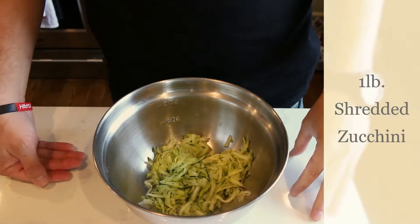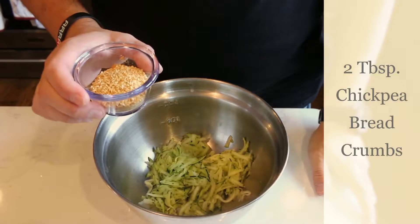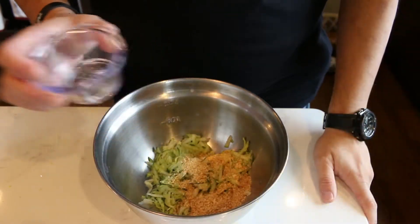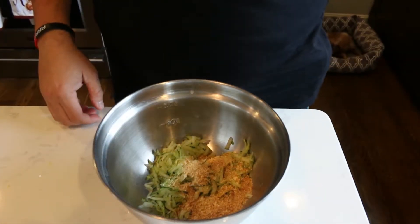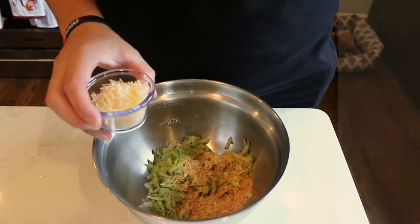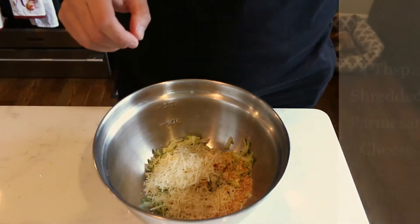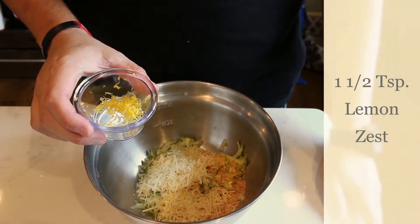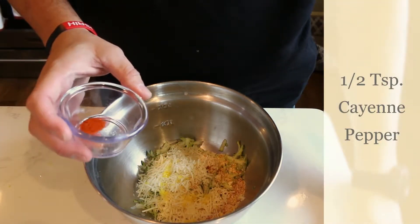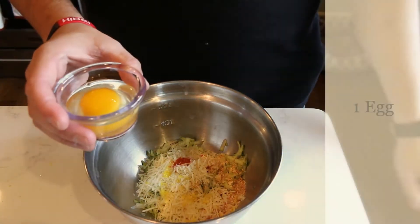To encrust our fish we're going to need: one pound of shredded zucchini; two tablespoons of chickpea crumbs — they're replacing bread crumbs, with a lot less carbs; one teaspoon of garlic; four tablespoons of Parmesan cheese; one half teaspoon of lemon zest; one half teaspoon of cayenne pepper, because I always have to put a little spice in my food; and one egg.